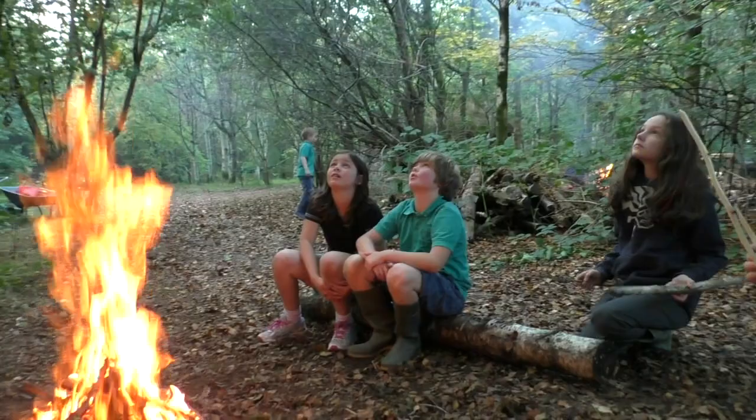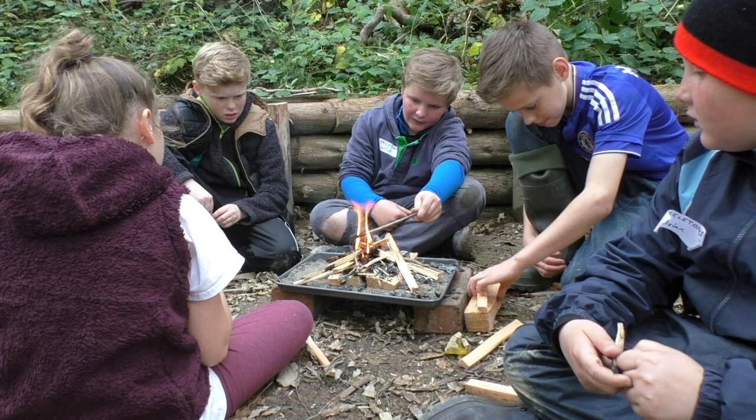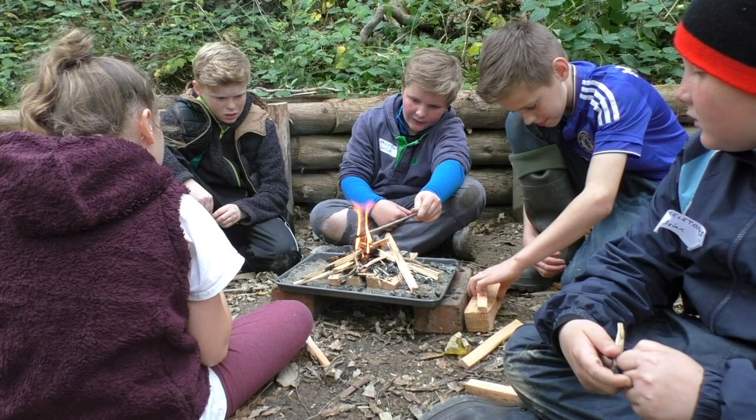Before we even start our fires we've got to think of a safe place to have them. When you're starting out, there are a few areas I'd really avoid for setting up your campfire. Firstly, we wouldn't have a campfire in an area of long dry grass — think about the fire spreading. Secondly, against the stump of a tree — we don't want to cause a fire scar or damage a tree in any way. Thirdly, on peaty ground. And lastly, you wouldn't want to have a fire under an area with really low overhanging branches.